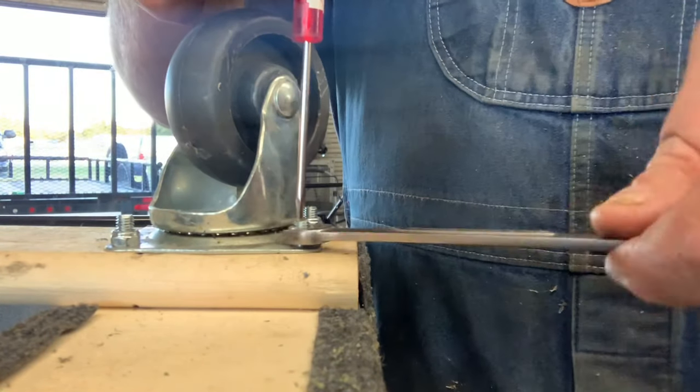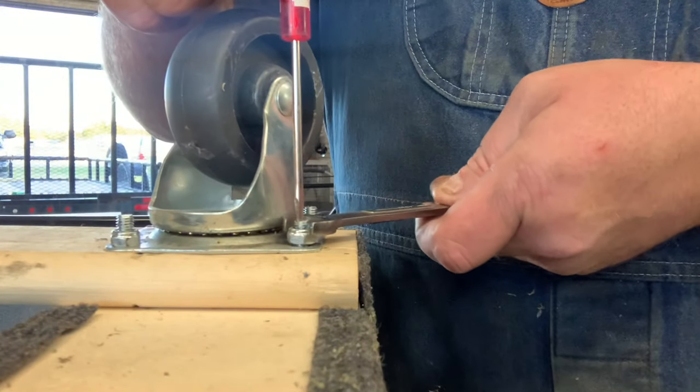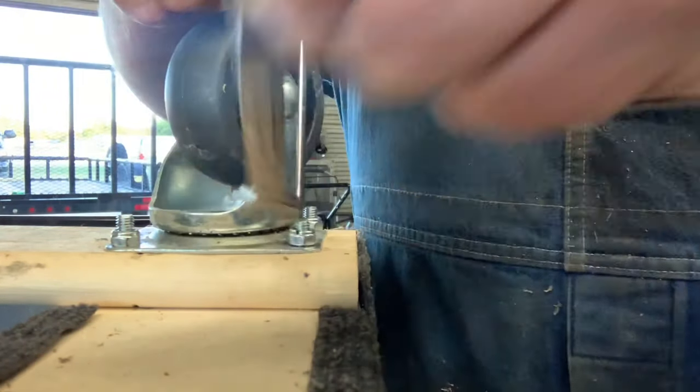But the only thing bad about this is you can't use a socket unless you've got those feed-through sockets.